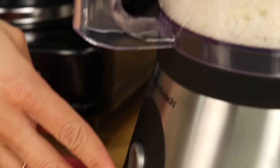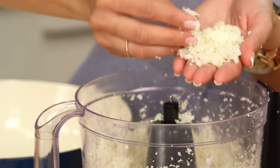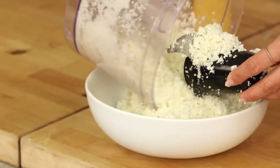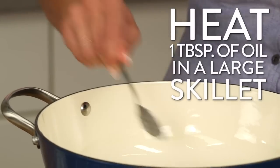Just do it in a couple of batches if you need to. You want a nice fine consistency, almost like little bits of short grain rice. Now we're going to flavor it and make it tender and light and fluffy, so I'll start by putting a tablespoon of coconut oil into my skillet.